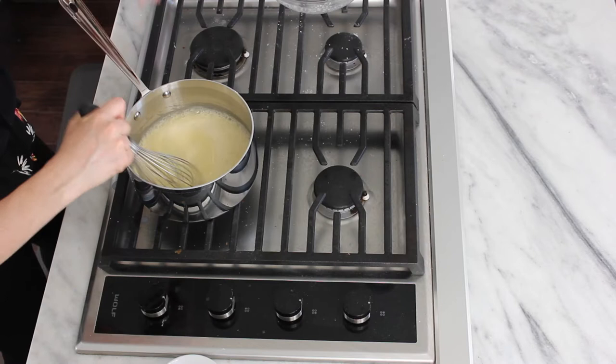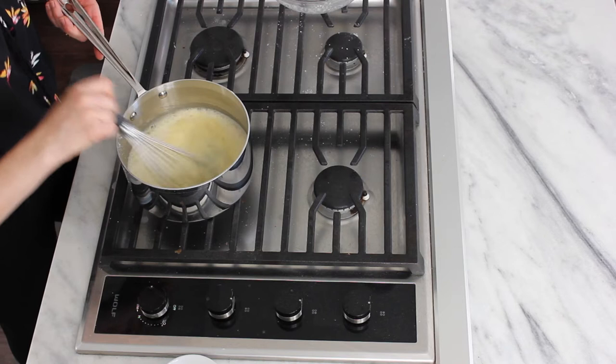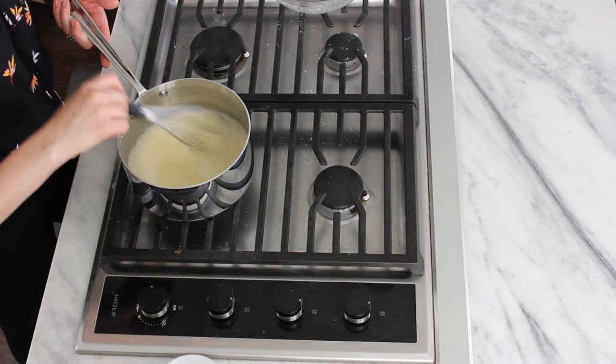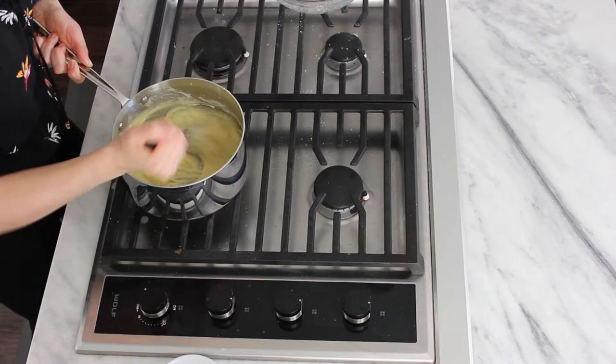This way the eggs don't curdle and everyone is happy. We take said mixture, pour it back into our pot, and then carry on whisking. It's on about medium high and I am just whisking. I'm waiting for it to come to a boil and then we're going to whisk it for a minute. You want to activate the cornstarch by bringing it to a boil and then cook out all of that cornstarch taste by continuing to boil it for a minute.